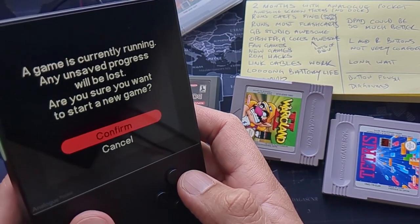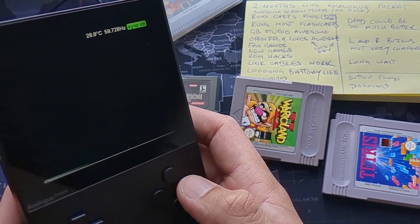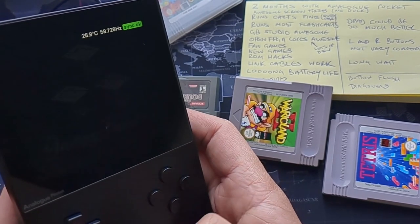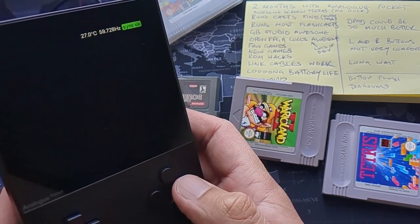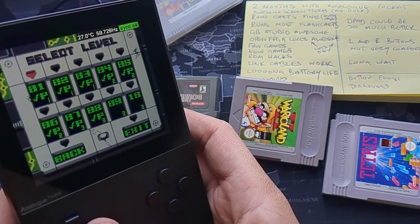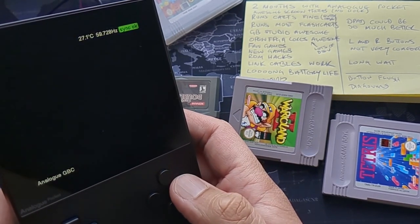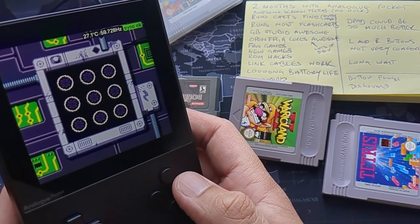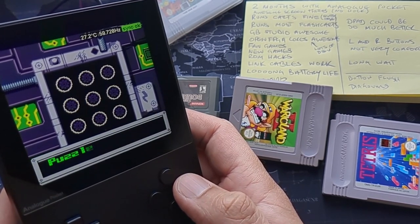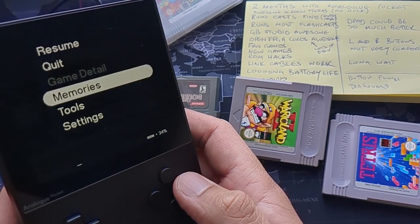One newer game is called 'In the Dark' — a puzzle game released very recently with a banging soundtrack and a nice story. You can run it on a DMG, a Game Boy Color, or as a dot pocket file like I'm doing here, where it picks it up as a Game Boy Color game. The developers are also making a physical release, so if you want to expand your collection you can.